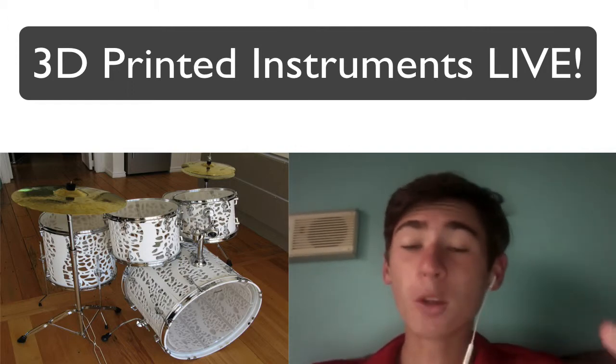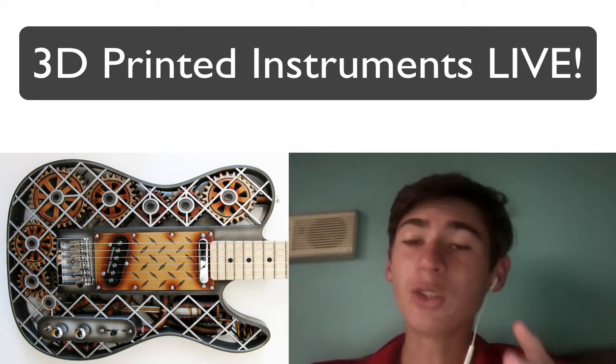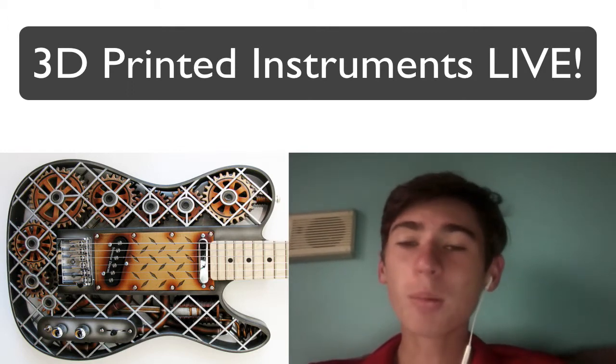Most people probably don't even know what 3D printing is yet, so this is a completely new concept for them — even though he has been building these instruments for a few years now, most people would never have heard of this.